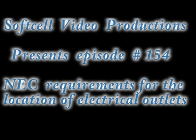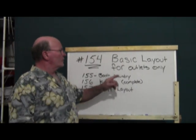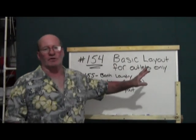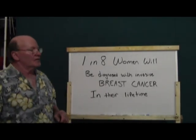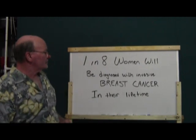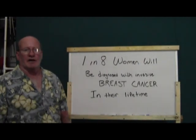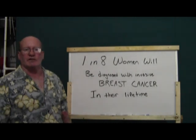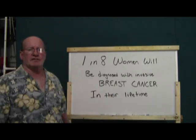Hi, this is Soft Cell Video Productions and I'm your host John. We're going to have a little change of plan — I rewrote some of the stuff I'm going to do. This is episode number 154: basic layout for outlets only. Before we get started, I would just like to say that one in eight women will be diagnosed with invasive breast cancer in their lifetime. It doesn't hurt to get checked now and then. So, on with the lesson.